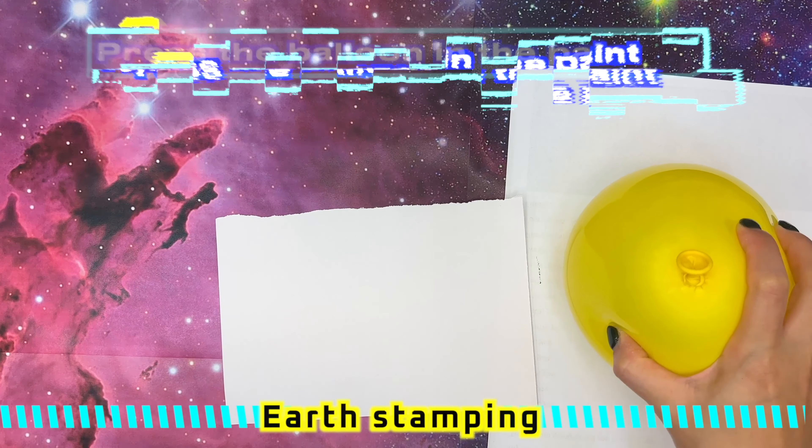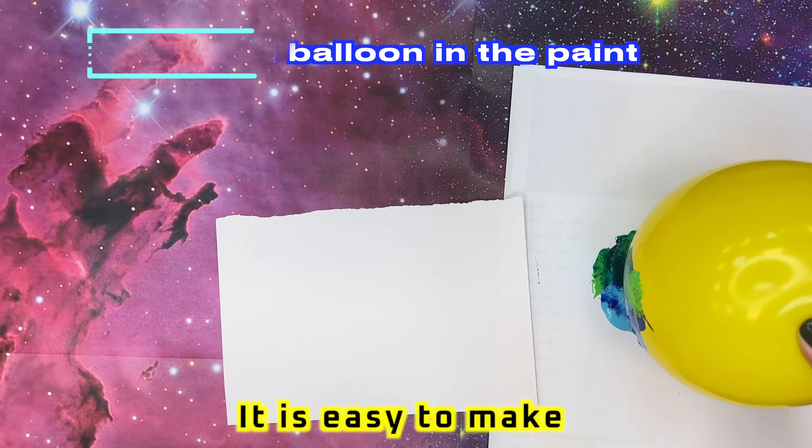Earth stamping, earth stamping, it is easy to make. You get some paint and stamp, stamp, stamp, it is easy to make.